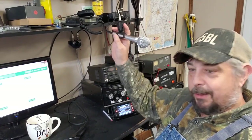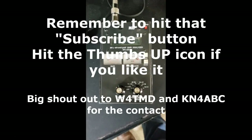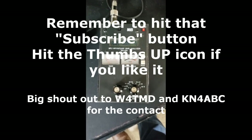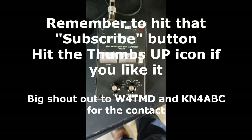40 meter hamstick on the fence post. 20 meter radials. It works! Been glad to have y'all in the shack today. It's been cold outside so I've tried to do most of my filming inside. Anyhow, until next time, y'all have a blessed day. I'll see you later. This is Alpha India 5 Bravo Lima and I am QRT.